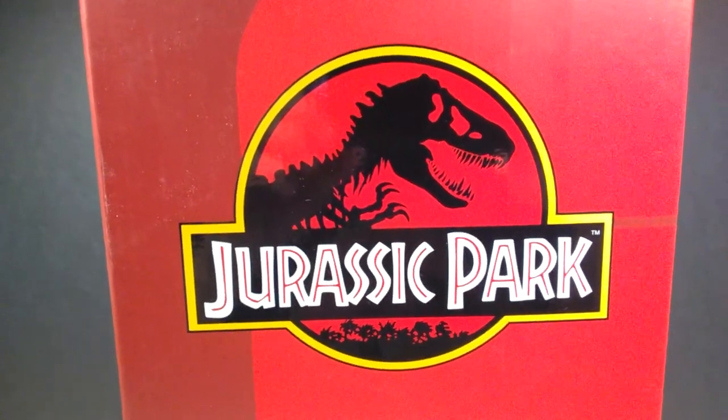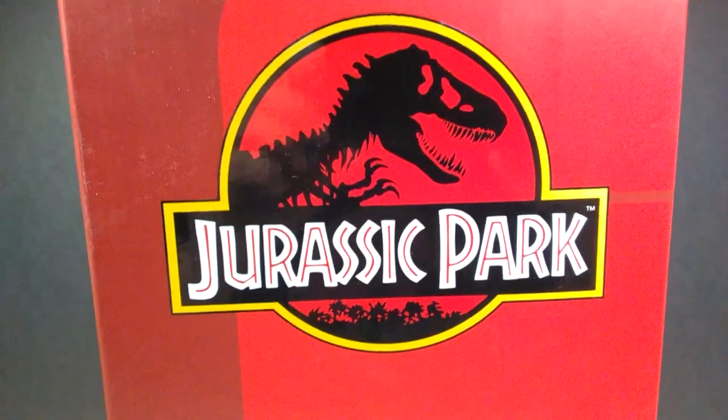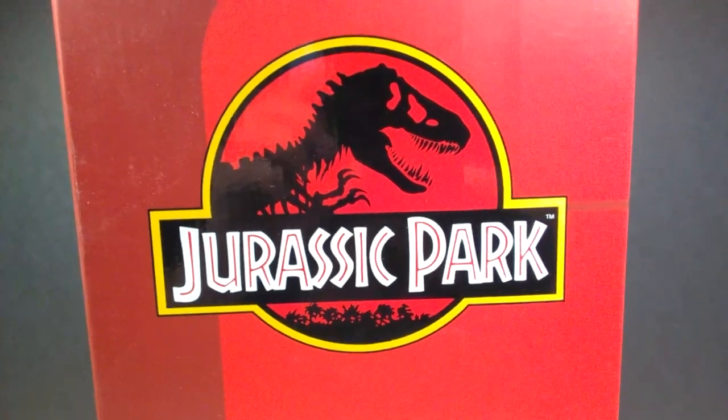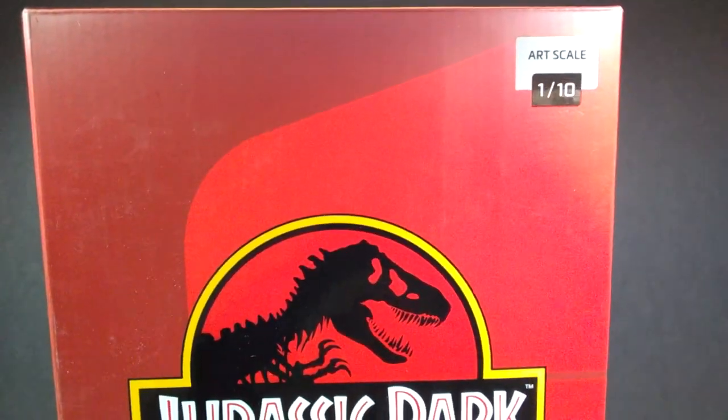Hey guys, welcome back to Andy's Dinosaur Reviews. Today we have a very cool Jurassic Park model here to take a look at. You can quite clearly see the Jurassic Park logo right here in front of us. If we pan up here a little bit, you can see 'Art Scale One-Tenth.'